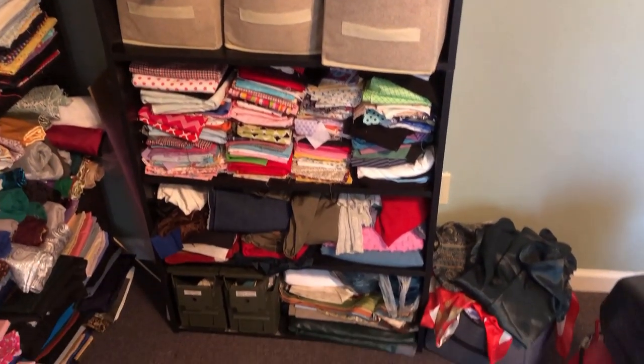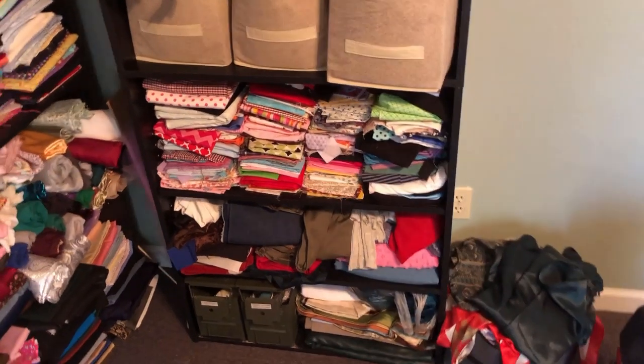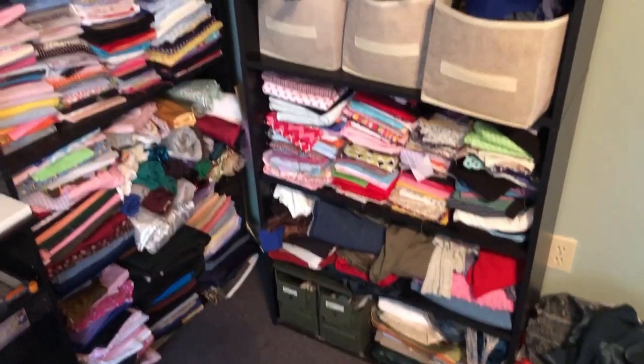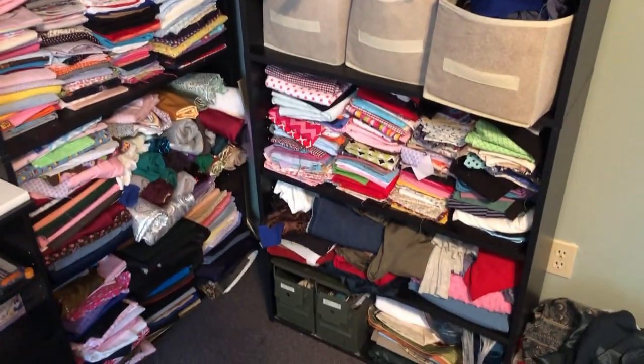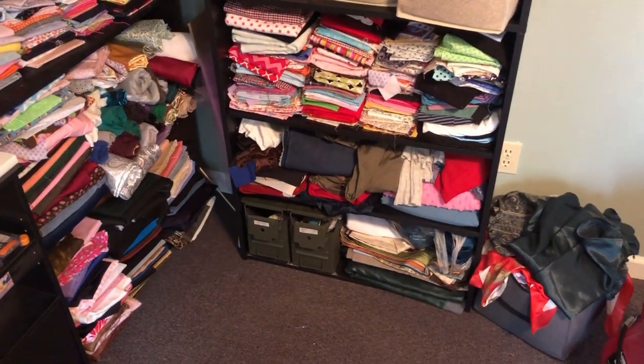I'm also going to pull some of this fabric because I have a lot of fabric here that I'm not going to use anytime soon. I think I need to clean off the shelves, put a bunch in storage, consolidate to what I think I'm going to use right away, and put the rest into boxes to store.